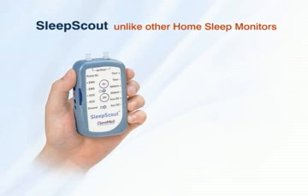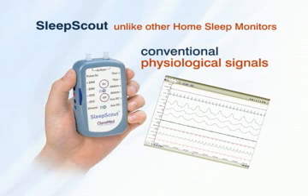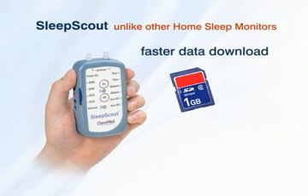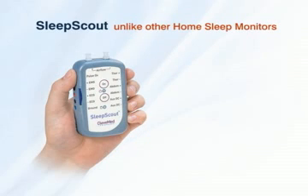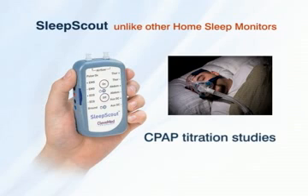Sleep Scout is unlike other home sleep monitors currently on the market. Sleep Scout records conventional physiological signals — there are no unfamiliar waveforms to learn. A removable memory card provides faster data download and a shorter device turnover time between patients. A differential pressure transducer allows for CPAP titration studies.